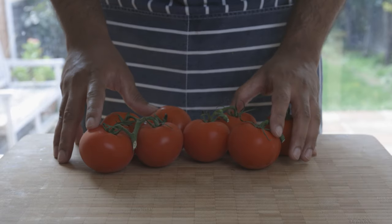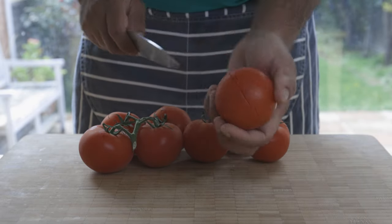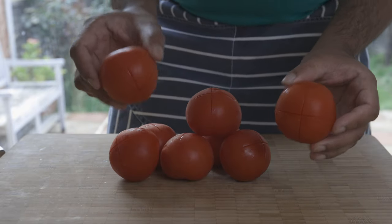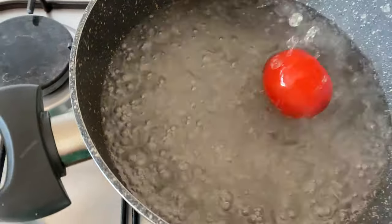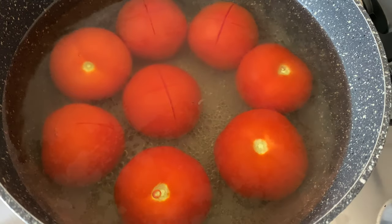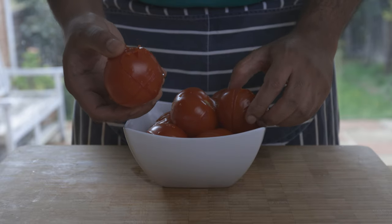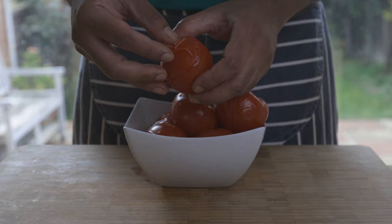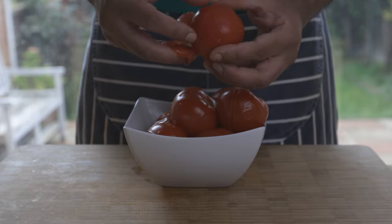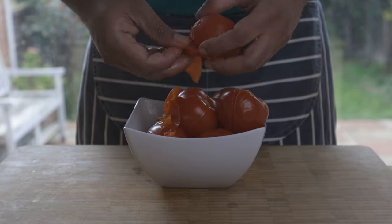First, let's prepare some veggies. Get eight medium tomatoes and score them like so using a sharp knife. Then blanch these in some boiling water for about two to three minutes. You'll then be able to peel the skin off quite easily. Peel all of them and chop into small cubes to use later. Alternatively, if you want to use tinned tomatoes, you can easily substitute with a can of chopped tomatoes.